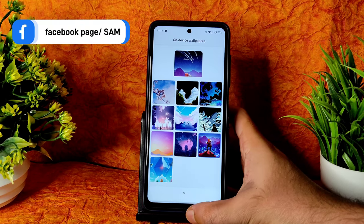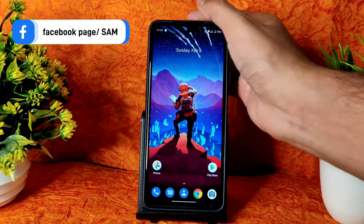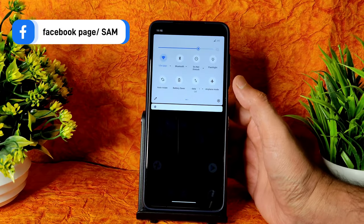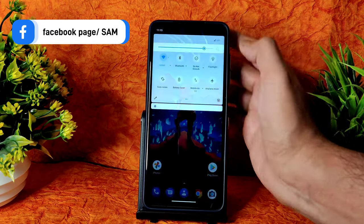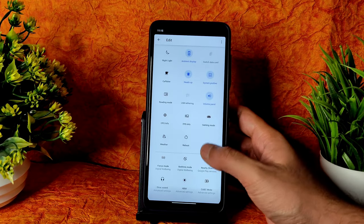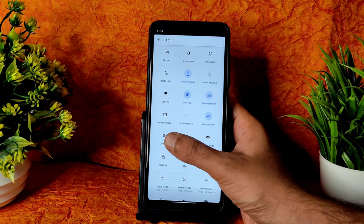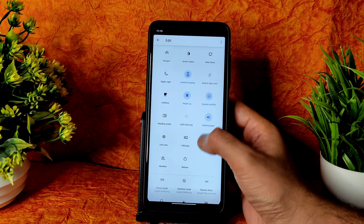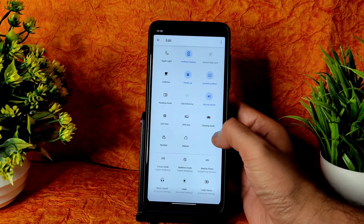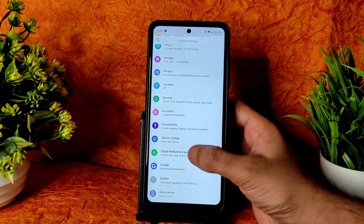Direct video call feature is available; call recording is missing. Some wallpapers are pre-installed — these are the simple wallpapers installed in this ROM. If you swipe like this, you get a quick settings panel. From here you can add options like volume panel, heads up, system profiles, ambient display, caffeine, reading mode, CPU information, direct sound, HBM, CA, VC mode.